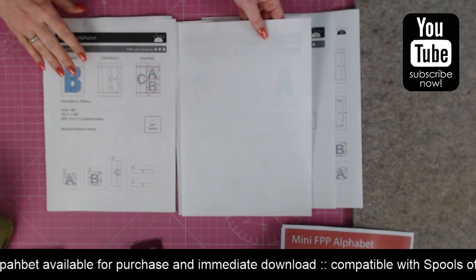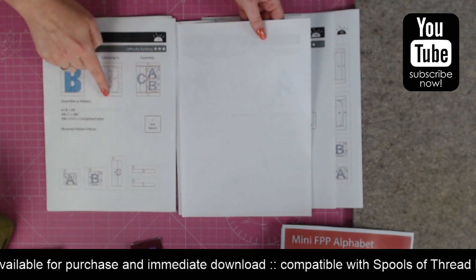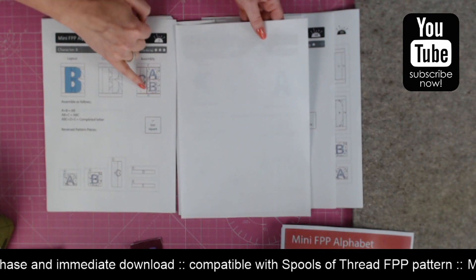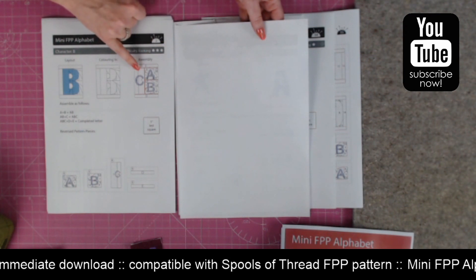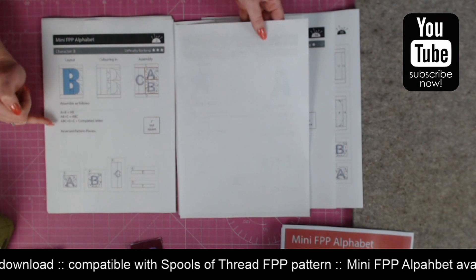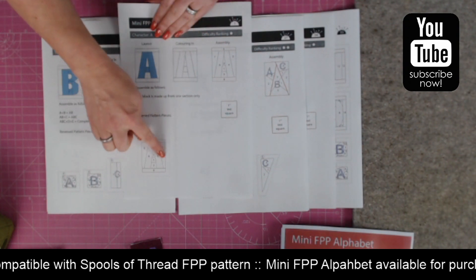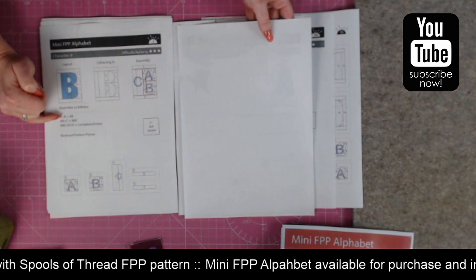Each of the pattern pages will have your layout diagram, which is coloured in for you. There's also a blank one if you'd like to do some planning of your fabrics — you might want a letter with more than one colour. This is your assembly diagram that reminds you of each of the different sections and what those numbers are. There's also a list of the order in which you need to assemble the pieces. For a single-piece block it's super easy. The more challenging letters have several pieces and it will tell you the order in which to sew them together.